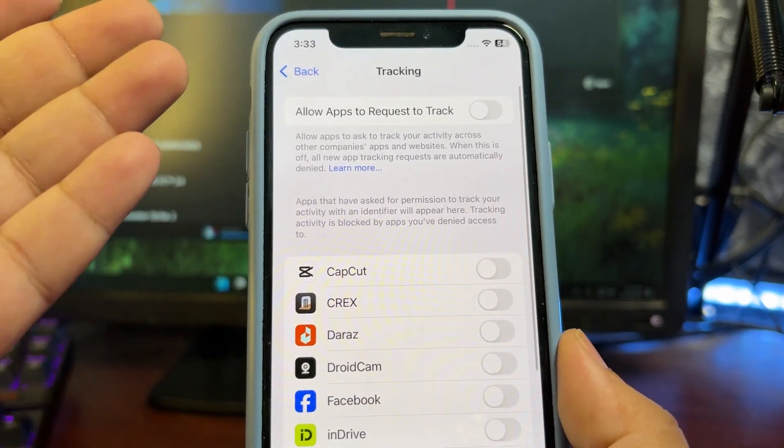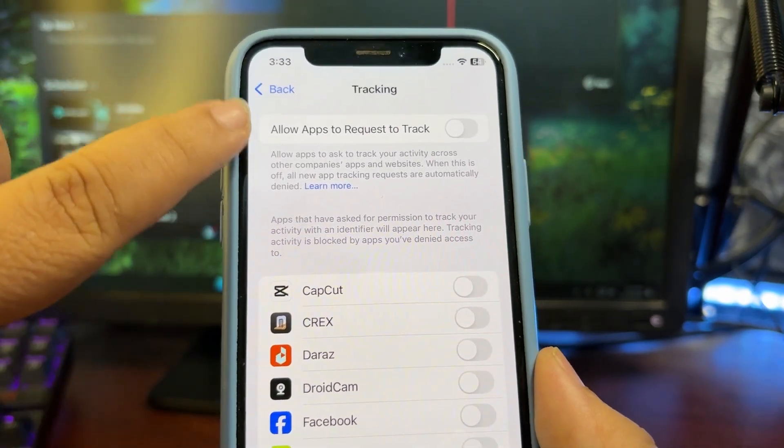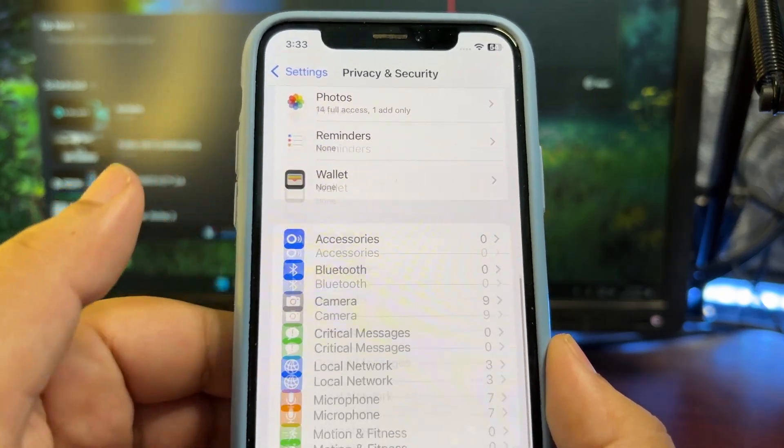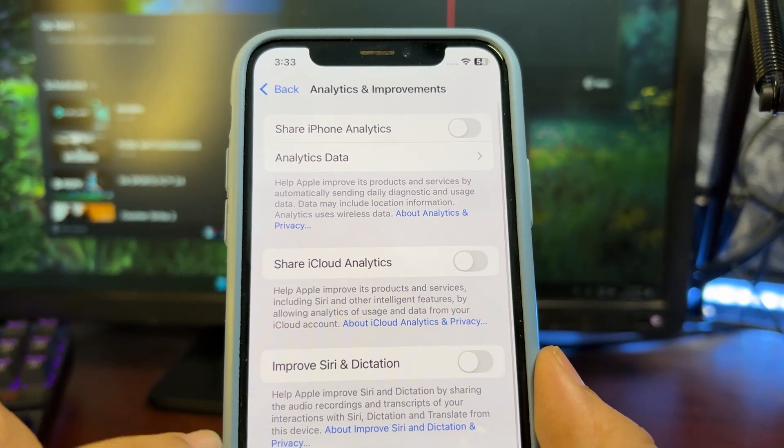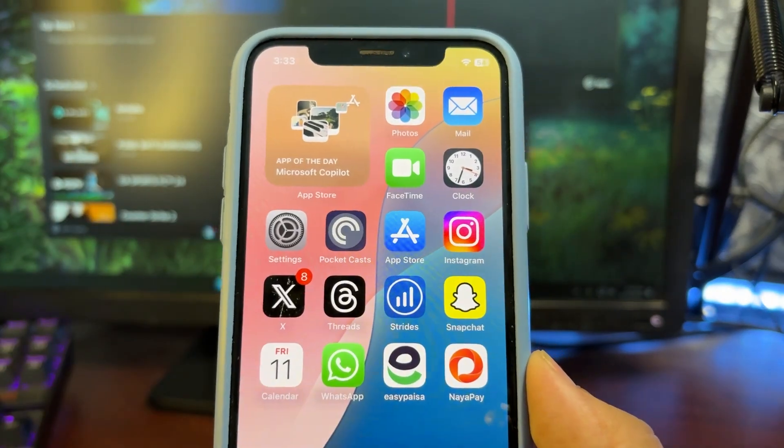There are a lot of settings I talk about in my other videos as well. Go into Analytics & Improvements and turn it off. I've done a lot of videos on this — you can check those out too.